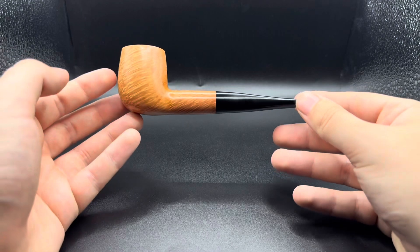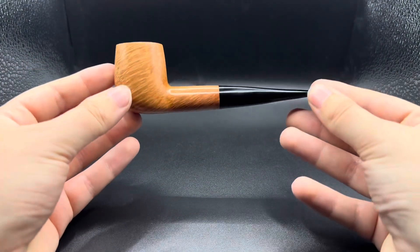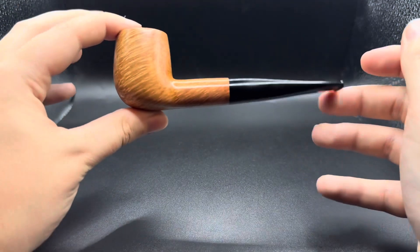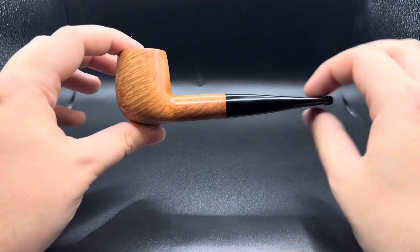Part of me really wants to keep this pipe for myself, but I'm resisting every urge not to. The dimensions: it's a nine millimeter pipe, great balance, great weight. I love the shaping of this pipe — the lines flow well, the stem tapers down to a nice point.